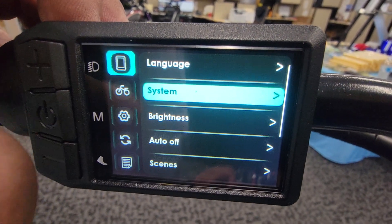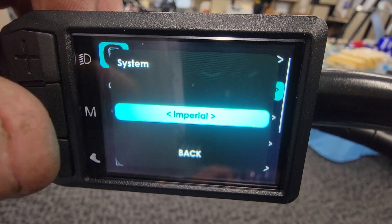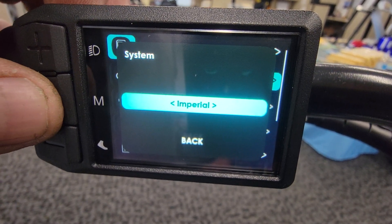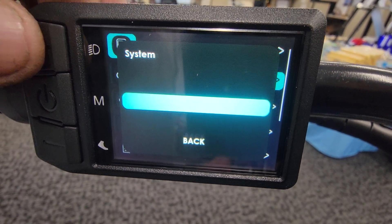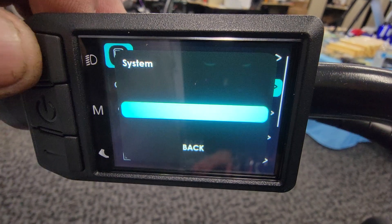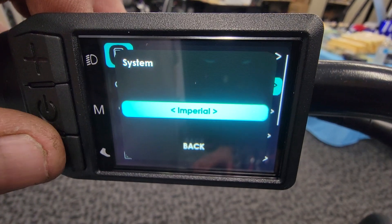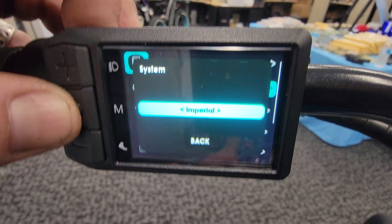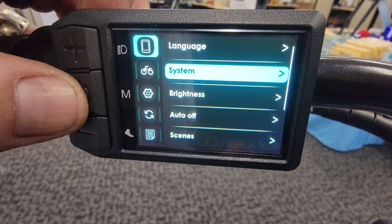Here's the system setting. Same thing — you'll just click on it, then click on it again. One mistake I was making at first was trying to use the plus and minus without actually selecting things first, so always remember to hit your center button. Then you can use your plus or minus. In Imperial, this is going to toggle between miles per hour and kilometers. We'll go back over to Imperial and then scroll down.